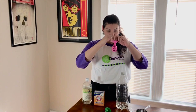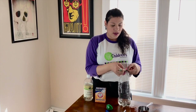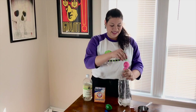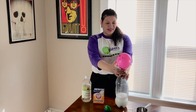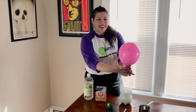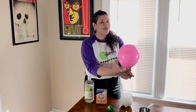I'm going to open this up really wide and place it over the top of the bottle, and I'm going to hold it and lift my balloon. So let's see what happens. Whoa! There's a lot of baking soda still dropping in there.